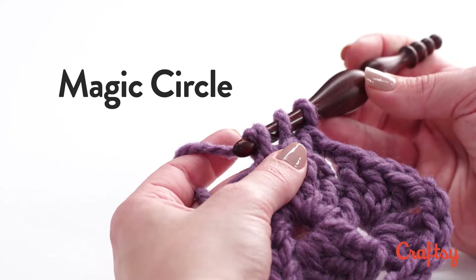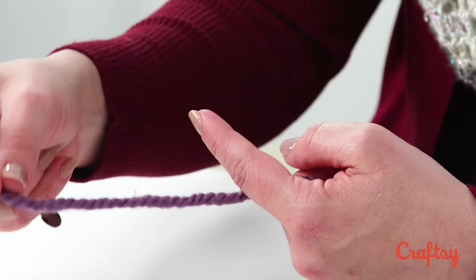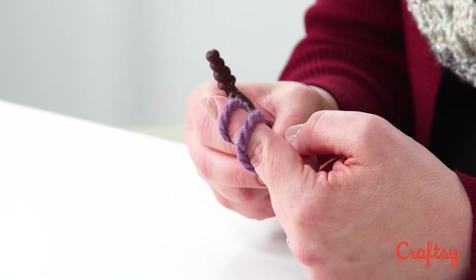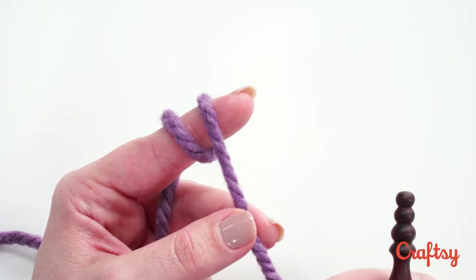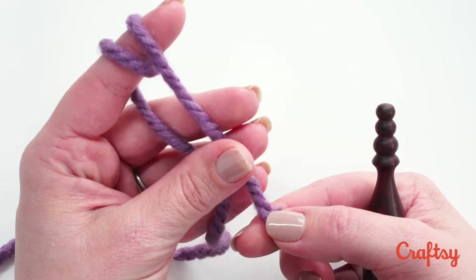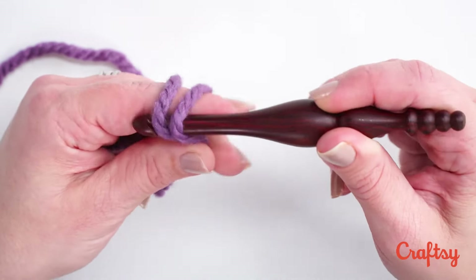Let's go ahead and make a magic circle. To make the magic circle you skip the slipknot and just begin with the tail end of your yarn. What you're going to do is wrap it around your finger of your non-hook hand towards you twice. Here is my non-hook hand. I'm going to wrap the yarn towards me — here's the cut end coming towards me once and then a second time so that the tail of the yarn is facing me. Now with both of these wrapped around my finger I'm going to use the other fingers of that hand to hold them still.